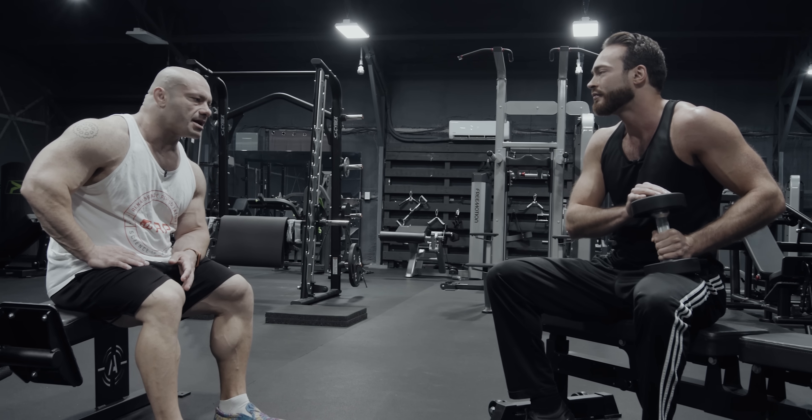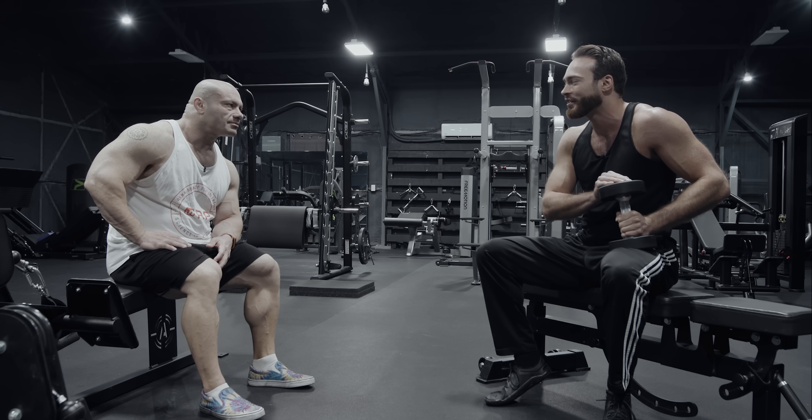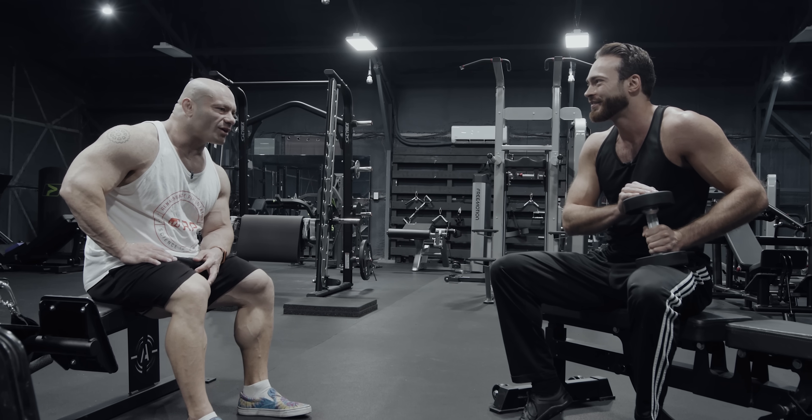Arnold did it the way you said is not ideal. Yeah, guess what? Arnold didn't have all the answers yet. But he's Arnold, so he did.